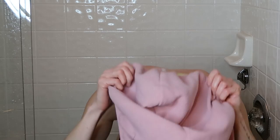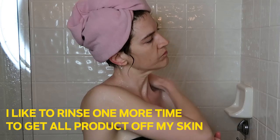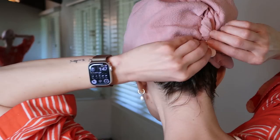Now I'm going to plop my hair into this hair turban towel. With my hair up in the towel, I'm going to let that dry for about 30 minutes to an hour.